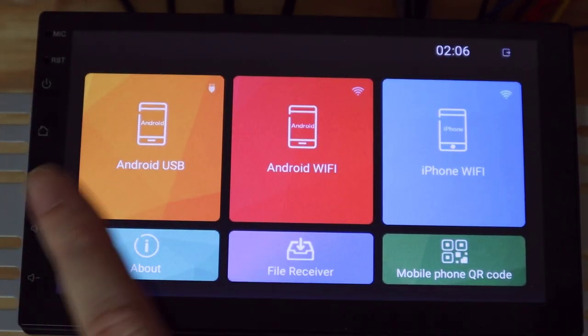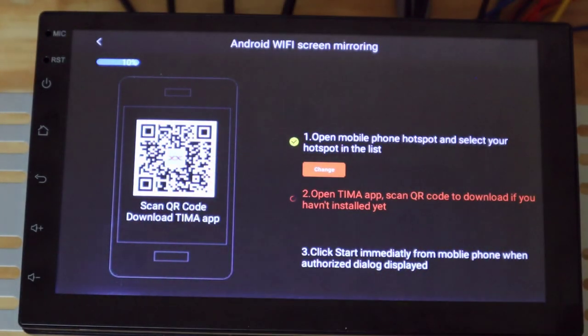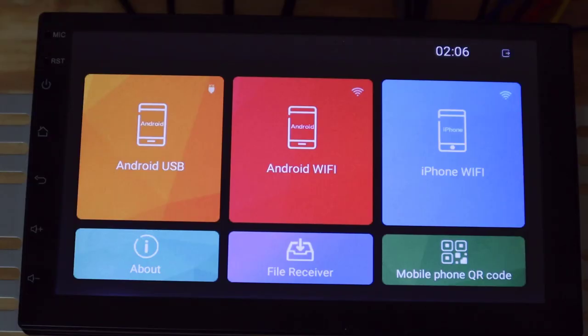Here is the problem: whether I try Android USB or Android WiFi, in order to connect I have to have an app, and I've got to scan a QR code to get that app. That app is not on the Google Play Store. Now I don't have an iOS device, so I have no idea if they have an iOS app. You might be okay with downloading apps from a third party source, but I can't recommend that because of the possible dangers — viruses, that kind of thing. So that entire phone mirroring feature may as well not even exist. How hard is it to put an app in the app store?